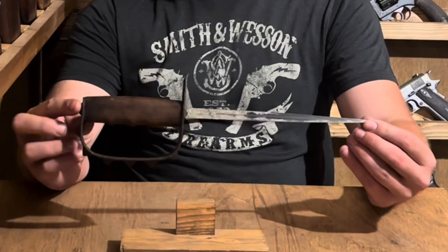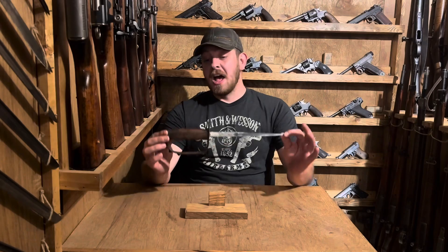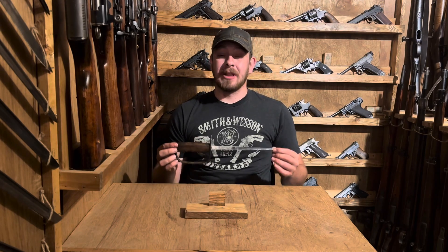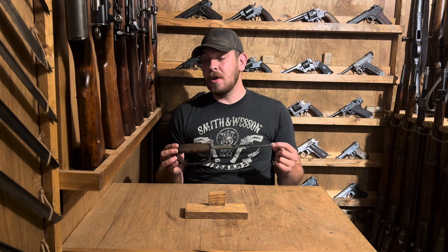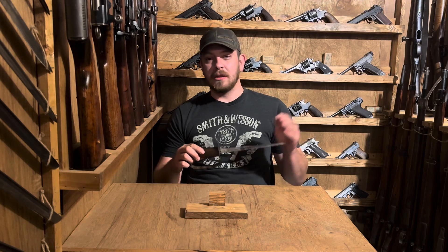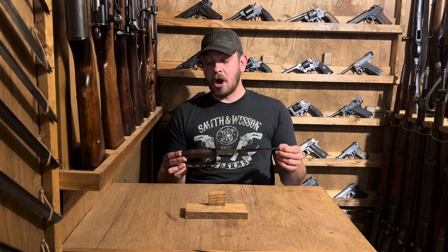Hey everybody, welcome back to Great Northwest Weaponry. This is Thomas, and today we're doing another knife demo. I just picked this up from my friends at the Warfront last weekend. This is a U.S. Model 1917 trench knife. I've wanted a trench knife in my collection for quite some time. I once had a Model 1918, and we may look at that next, as I'd like to do a lineage of the American fighting knife series of videos. I also happen to have a World War II U.S. Marine Corps KA-BAR.